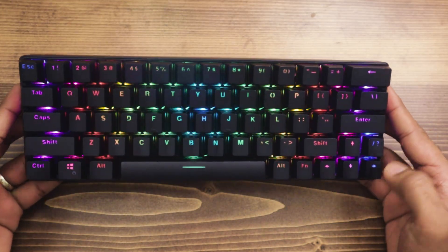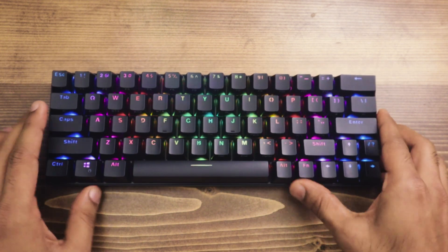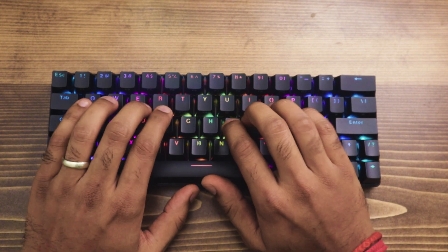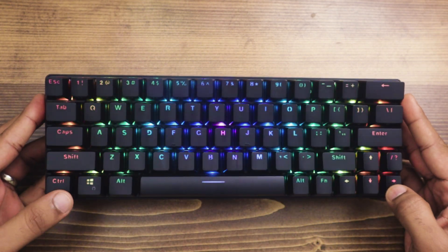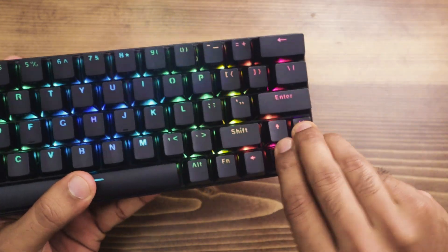This keyboard comes with brown Gateron switches. They're pretty comfortable — they're not as loud as blue switches. We can dig into a sound test later on, but I enjoyed these switches quite a bit. Very smooth, though they do feel a bit different compared to your Cherry MX switches.